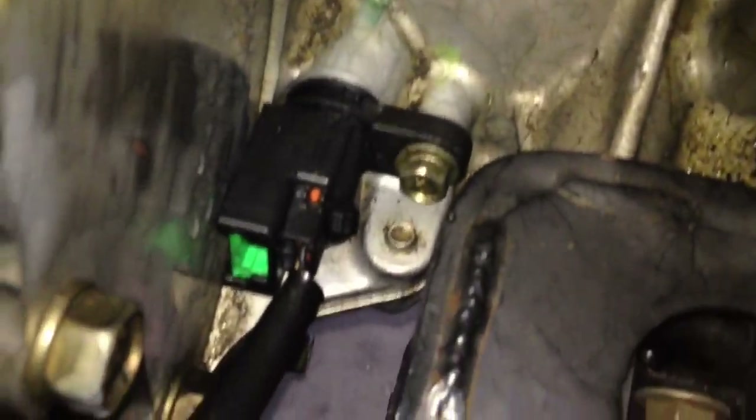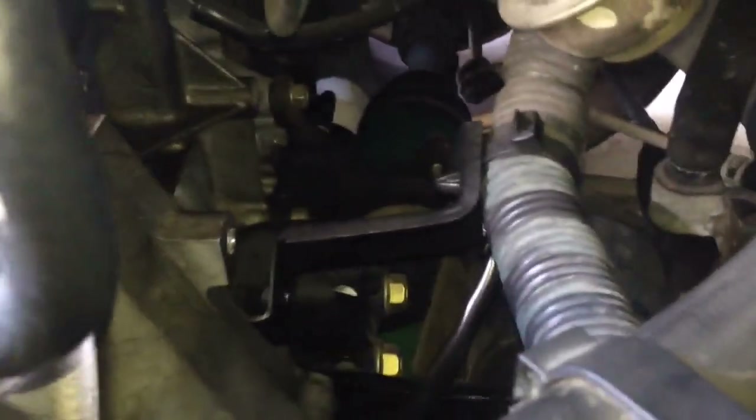I used my cell phone — I turned on the camera in video mode, turned on the flashlight, and placed it on top of the engine pointing at the sensor. This way I was able to see what I'm doing and record everything. Another thing you could use, which would work even better, is a small handheld video camera with a flip screen. You point it at the sensor and turn the screen towards you so you'll be able to see that.